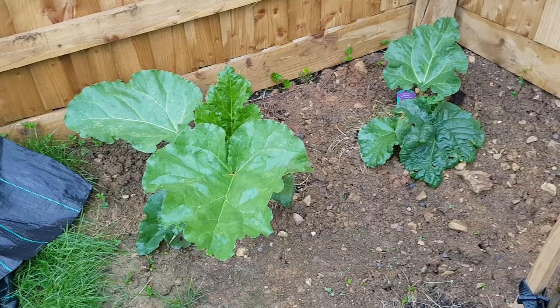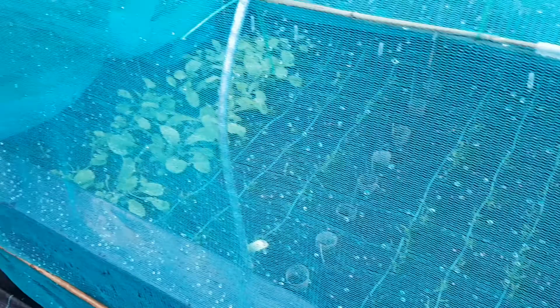Everything in my winter veg bed is coming along. You can just about see the parsnips, and my swede — they've really popped up. They're looking a bit flattened because we've just had a downpour, but they'll soon perk up.